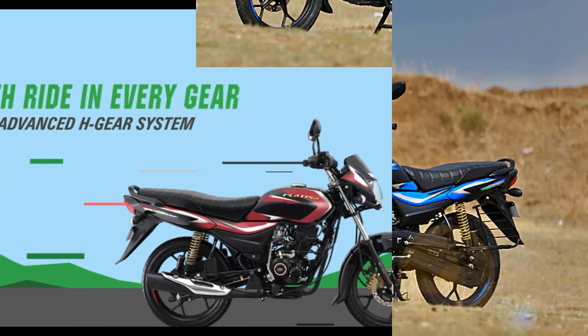Hi guys, welcome to PSTMLBlogs. Let's talk about this video — the Bajaj Platina 110 HatchGear.